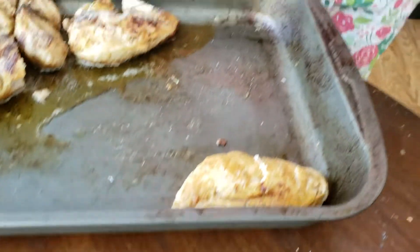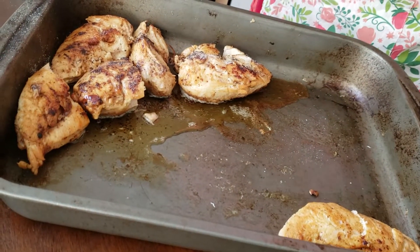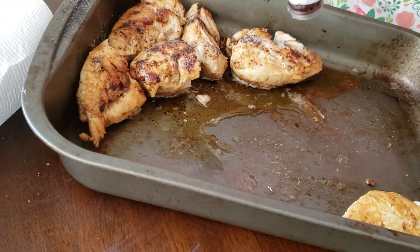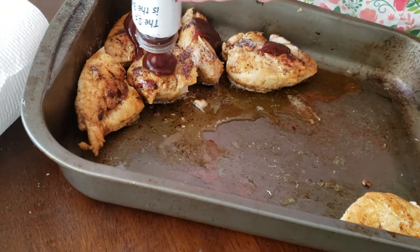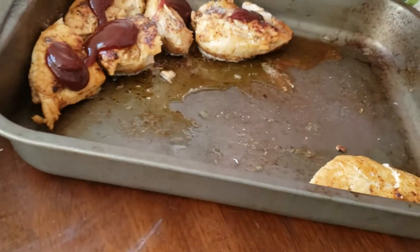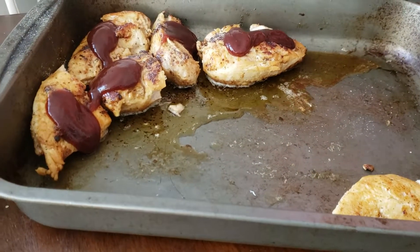Now what we're going to do is put the barbecue sauce on top of the chicken. This is going to be a fantastic barbecue chicken breast — this is in honor of Hamlet, a Shakespeare show I did when I played Queen Gertrude.